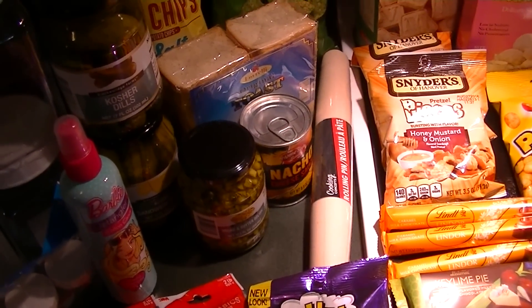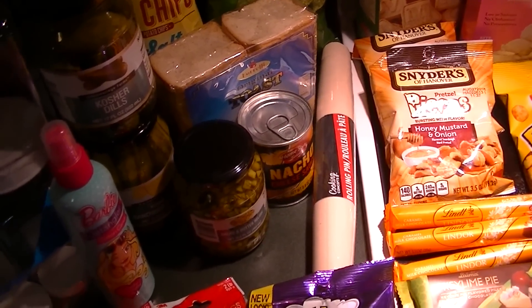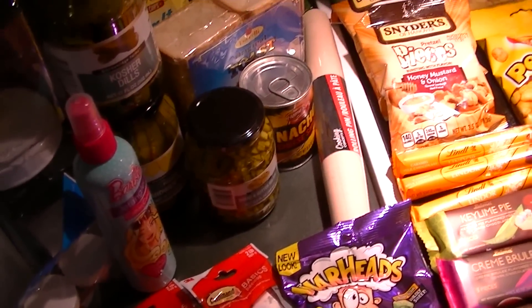Hi everyone, this is Natasha and this is my last shopping trip of May 2016 for Dollar Tree. I went to two different stores: Ellington, Connecticut and Tri-City Plaza Vernon. So let me show you what I got.